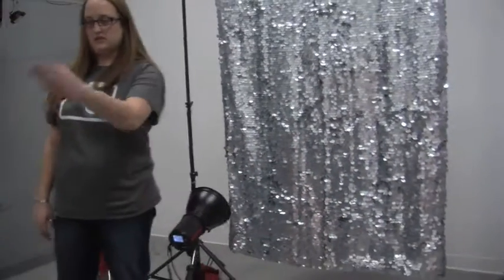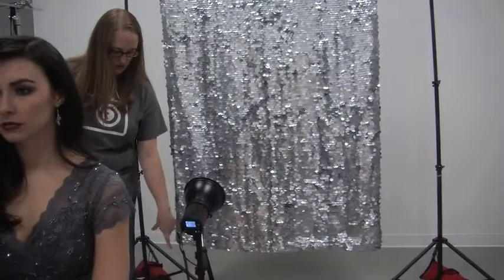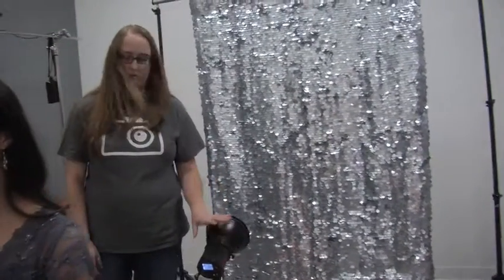The important thing with any backlight is to make sure that when you're looking from the front, the model is hiding it. Get a shorter tripod if you need to, but the important thing is that it's back there incognito.